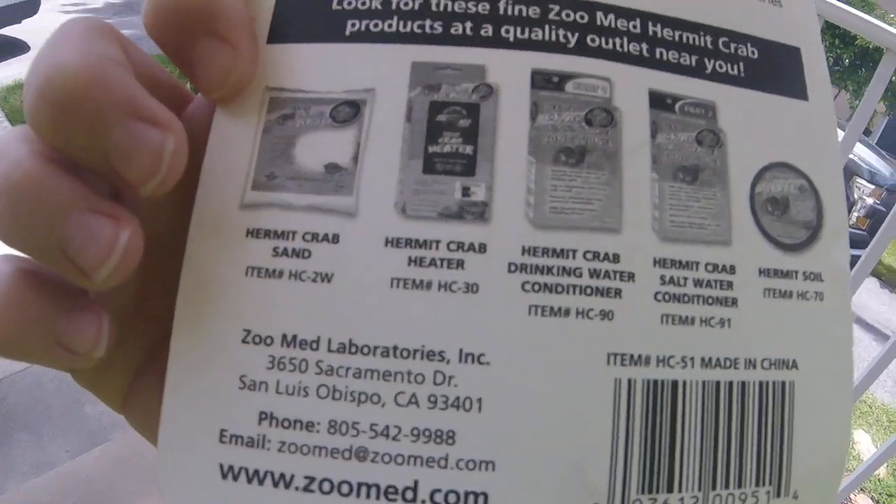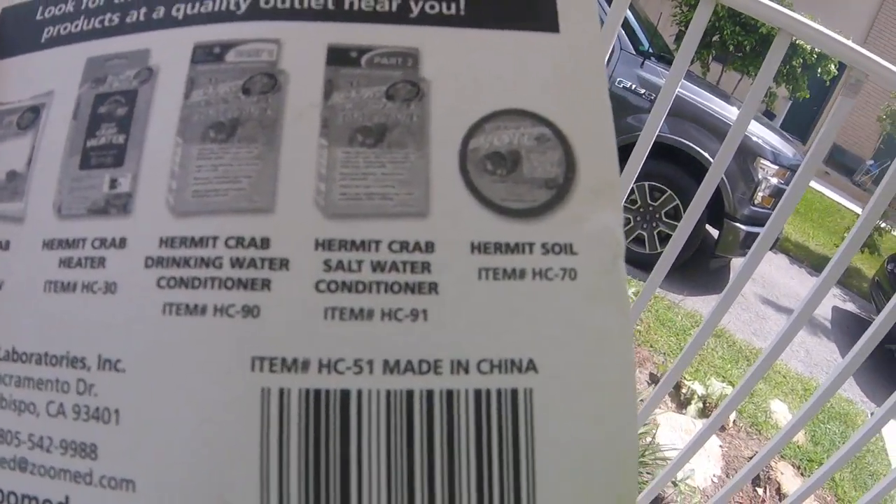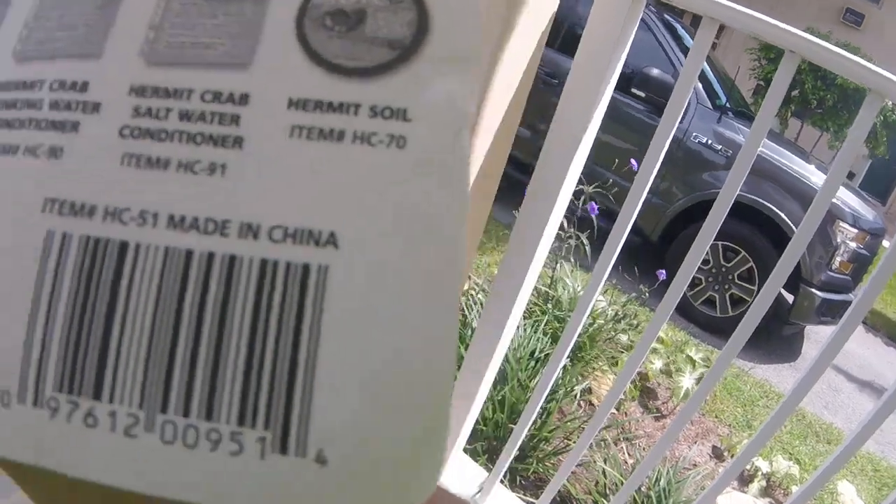And they list: Hermit Crab sand, Hermit Crab heater, Hermit Crab drinking water conditioner, Hermit Crab salt water conditioner, and Hermit Crab soil.